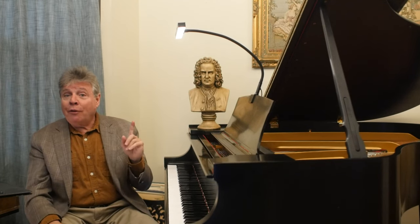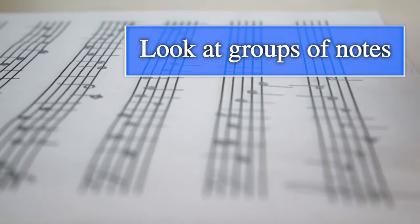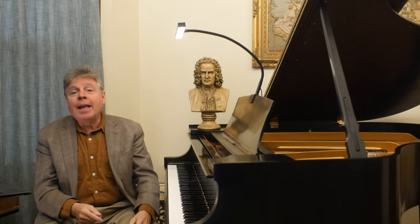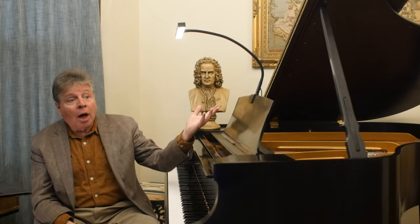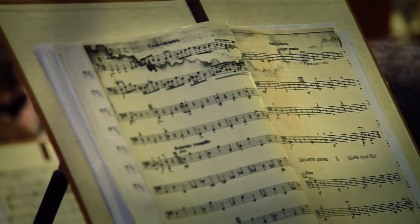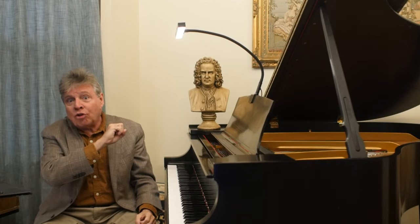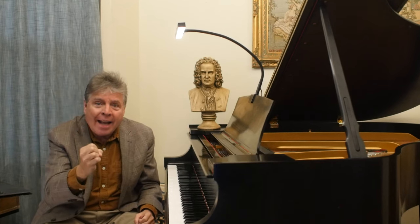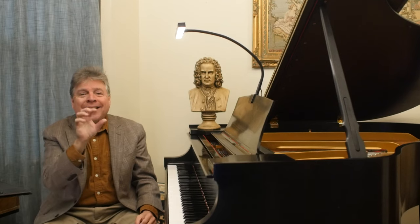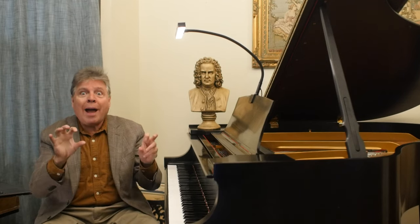Another key skill for reading music is looking at groups of notes. You don't look at note by note any more than when reading English you look at letter by letter — of course you look at words. It's the same with music. You look at chords and clusters of notes, grasping their meaning and understanding the essential structure. Try to recognize patterns and intervals so you can grab groups of notes at once.